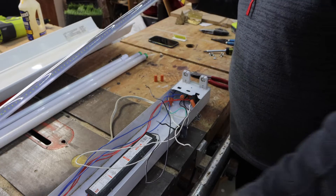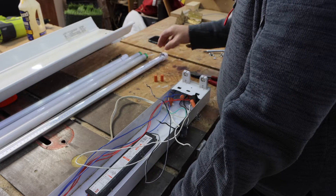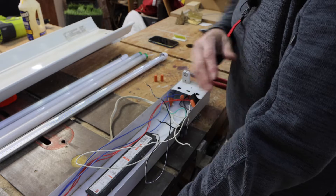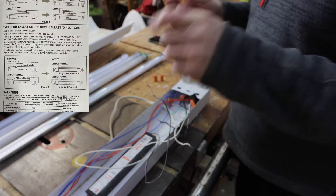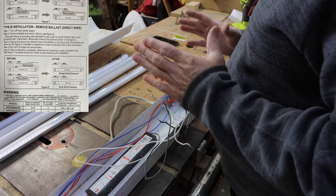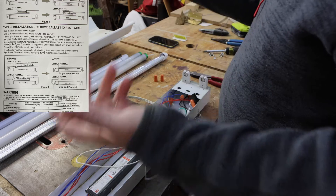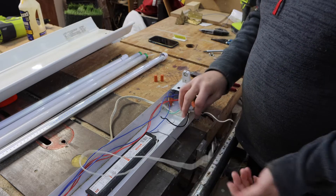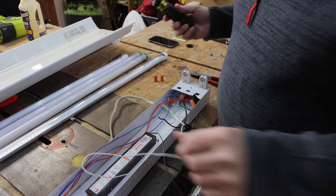Most of these LED lights want power on one side and common on the other side. Follow the instruction sheet that comes with them. So let's do the removal of the ballast now.